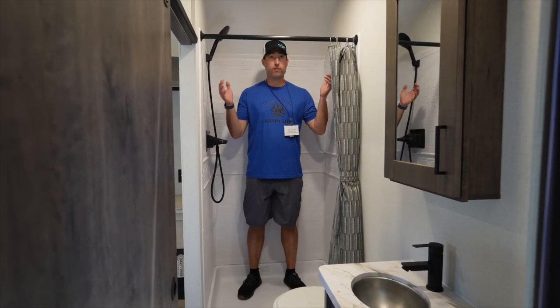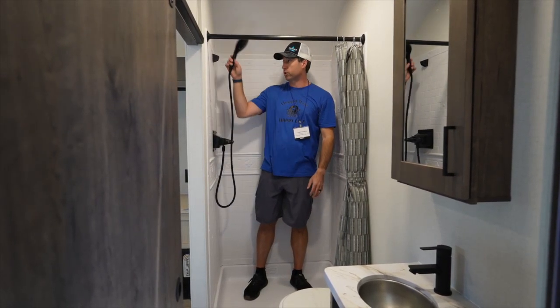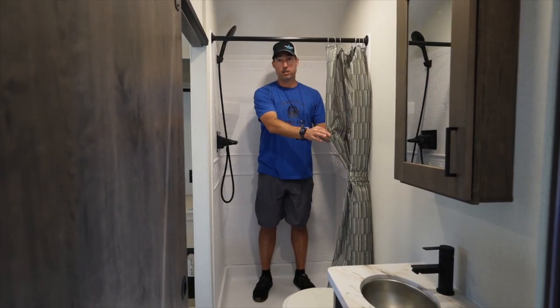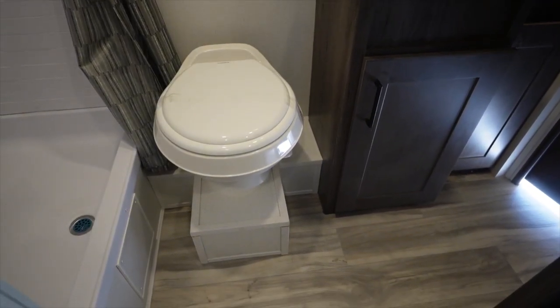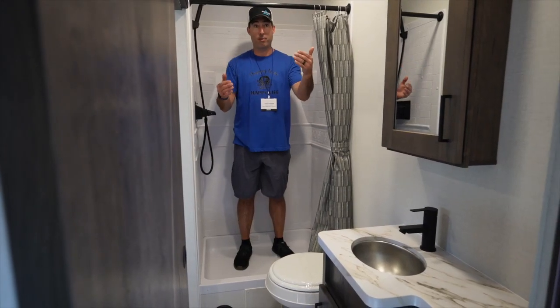Six foot two approved — the shower works with tons of head space. It's roomy enough to use comfortably and wash off. You've got plenty of leg room and arm room, and a nice curtain that sits inside the tub. You've got a foot flush toilet, a nice basin sink, and a medicine cabinet, with both sides blocked by doors for privacy.